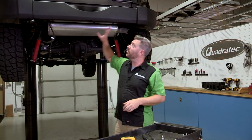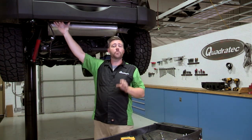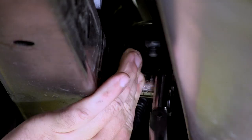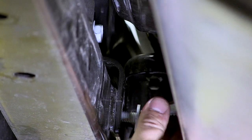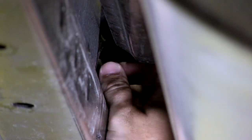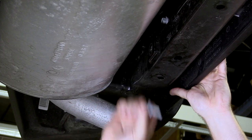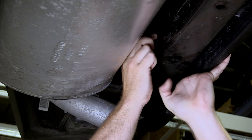The remaining four bolts attaching the bumper to your Jeep are going to be located on the backside of the rear crossmember — you might have seen them while you were removing your hitch. There are two mounting tabs, one on the driver's side and one on the passenger side. There's a bolt that attaches the mounting tab to the crossmember and a bolt that attaches the tab to the backside of the bumper. This is where that shallow three-eighths drive 16-millimeter socket comes in handy — it allows you to squeeze back up in there and get those bolts out of the way. Once we remove those, we can go ahead and lift the bumper out of the way.